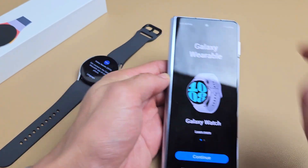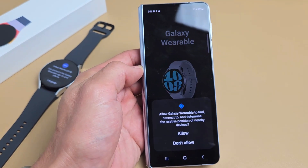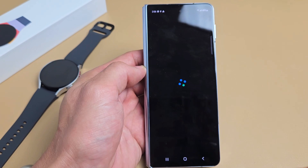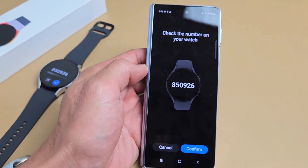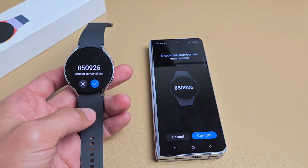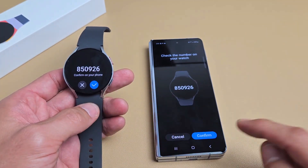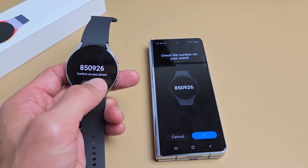From here we're going to continue. You can redo this — up to you. I'm going to go ahead and allow for myself. Check the number on your watch — do these two numbers match? Yes. The watch is also vibrating. So go ahead and tap on confirm here on the phone and also on the watch.